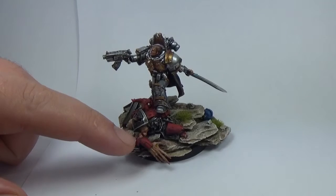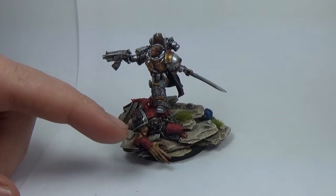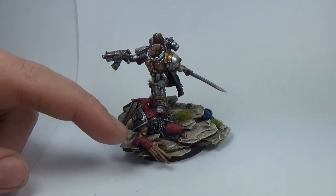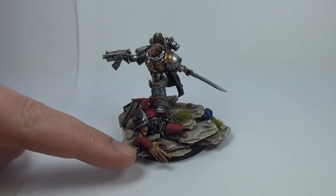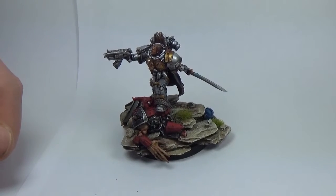So the figure on the base — Mephiston Red and Evil Sun Scarlet just blended together. I think it looks really nice. I kept it really smooth, trying to go for that smooth look that people like, but just didn't mix too many colours together, so that it gets a really subtle transition between the two. And then just underneath, Kantor Blue, very thin layers to shade it down.